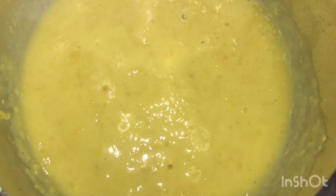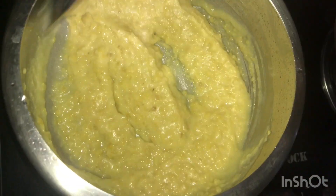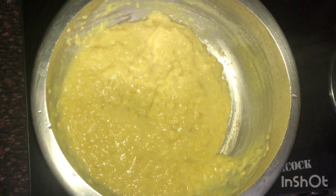Now you can see that the dal has cooked. Mash your mixture properly — this is how we are mashing it.